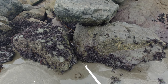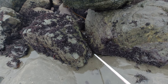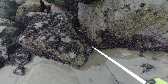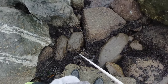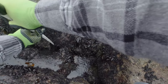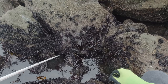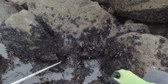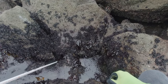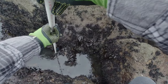This hole here seems pretty unassuming – I'm literally still standing on the sand. But I'm going to try it out because I've caught some pretty good fish out of holes like this. Getting some action here – I can't tell if it's a crab or a fish.